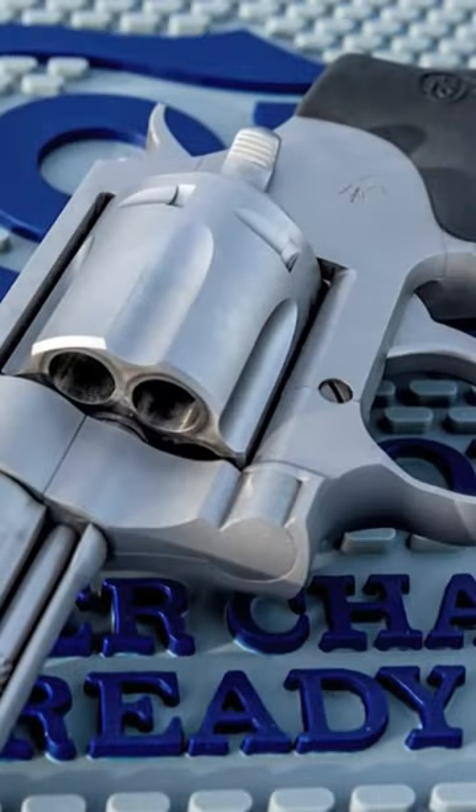The new enhanced trigger and ergonomics makes this revolver more compatible with different hand sizes and even allows you to use a glove. Of course. BANG!